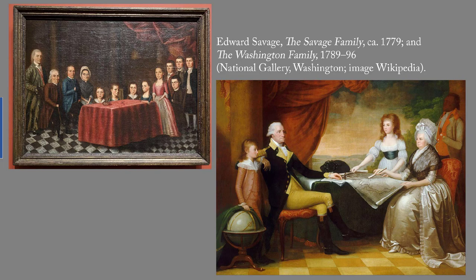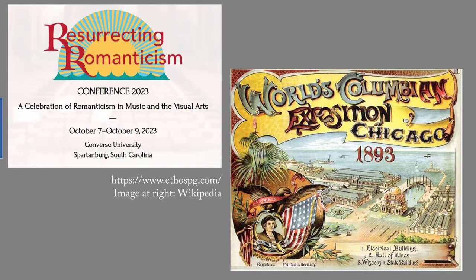Next week we will look at some more American portraits at the Worcester Art Museum. A word on why I'm doing this series: for the Resurrecting Romanticism Conference in October 2023, I am working on a talk on art at the 1893 Chicago World's Fair, also known as the Columbian Exposition. One of the questions I'll be addressing is why the organizers of the exposition, and the painters whose works appeared there, were so very keen to surpass the buildings and exhibitions at the 1889 Paris World's Fair. To remind myself of the development of European and American painting over time, this series of posts is a quick overview of European portraits from the Renaissance to the 19th century, and then American portraits.